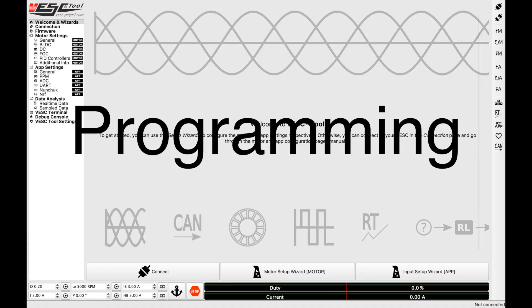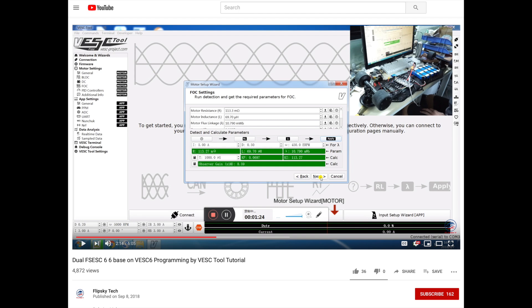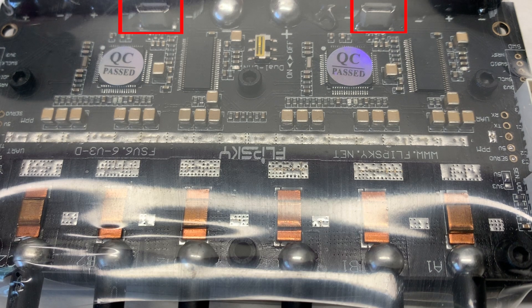One thing I was really unsure about when I got the VESC was how I would program it, and Flipsky has a really great video on how to do it. It's identical to how you would program two separate VESCs — there are two separate micro USB ports and you just program each side of the VESC individually, just as you would with two separate VESCs.